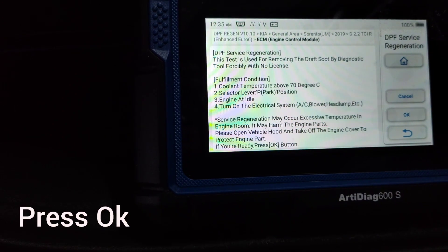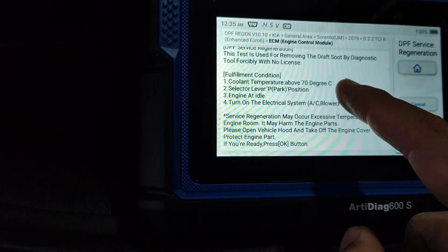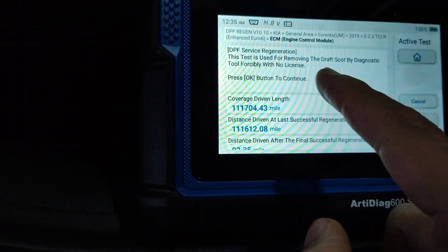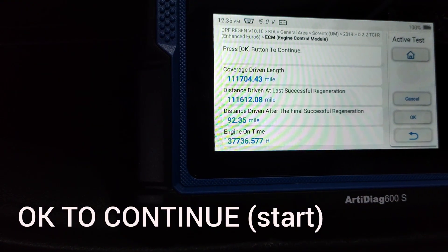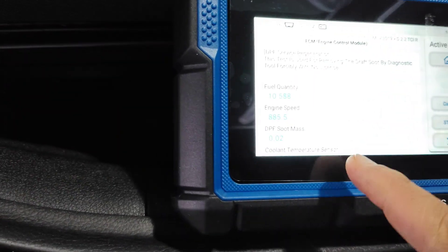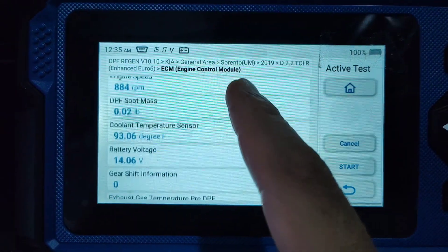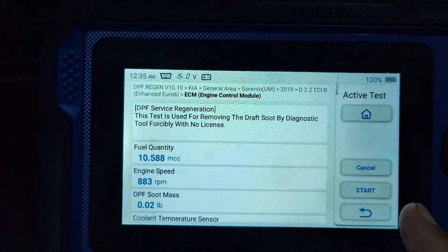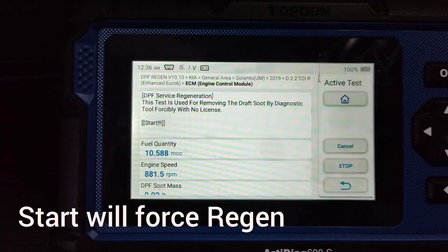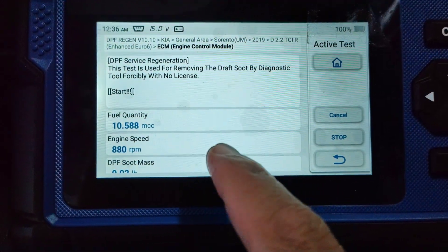It's telling us what it's doing — it's going to do a test which is used to remove the soot level. Accepting the prompts to continue. This screen shows the soot mask level currently in the DPF. Now if I want to do a force start that will regenerate — let's do it.